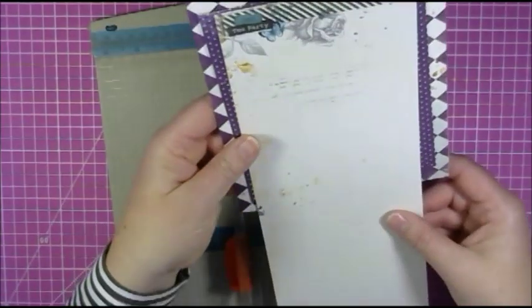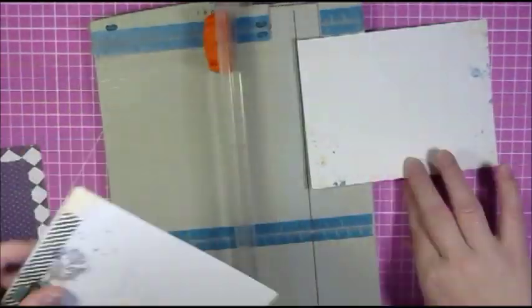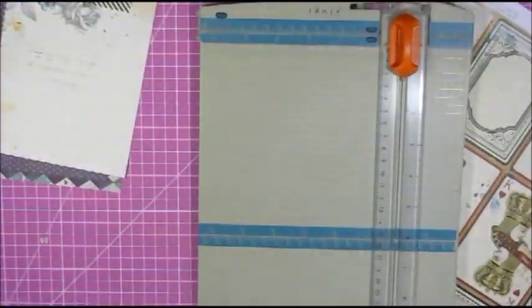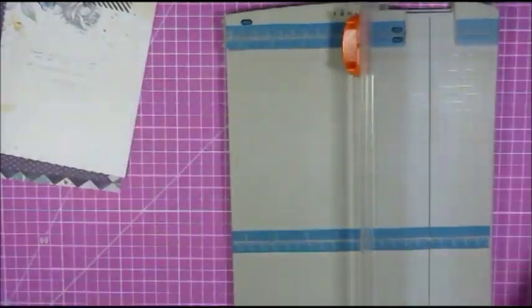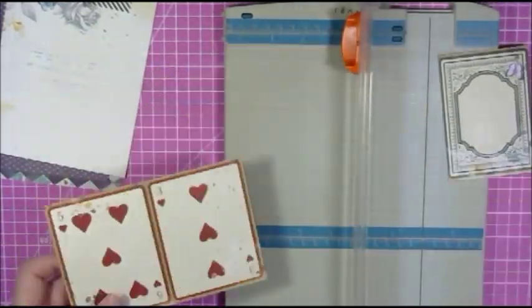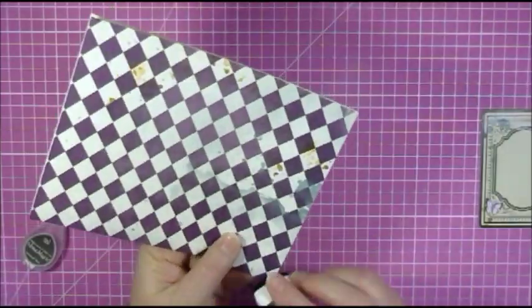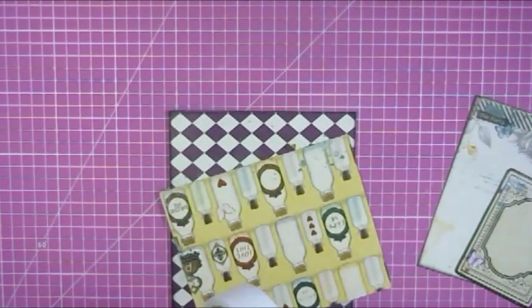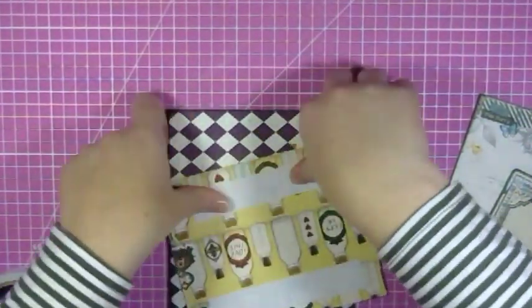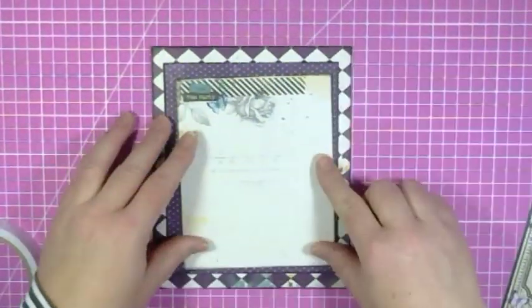I don't really measure with a ruler or anything — I kind of eyeball it and then just take it from there. I inked all the edges with black ink and it just gave definition to the various layers. I then stuck all this down and raised the top layer with a layer of foam.